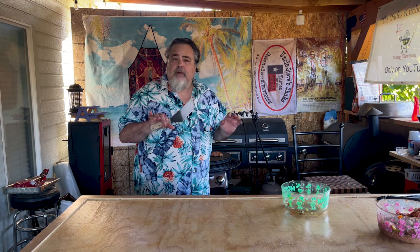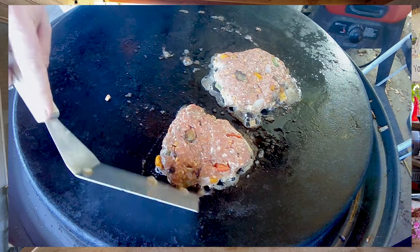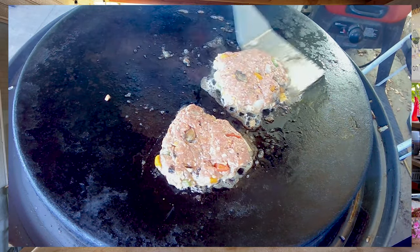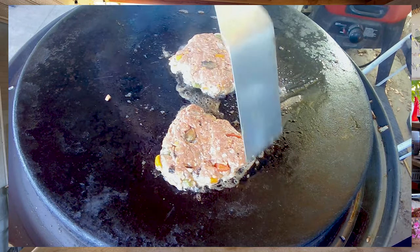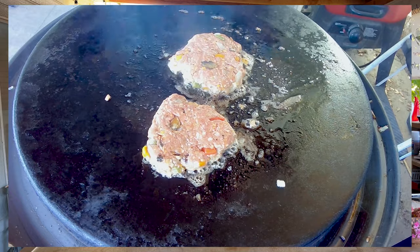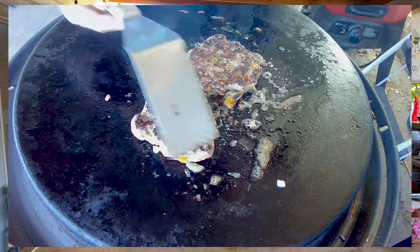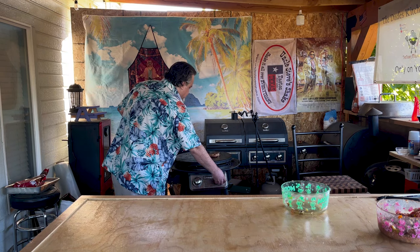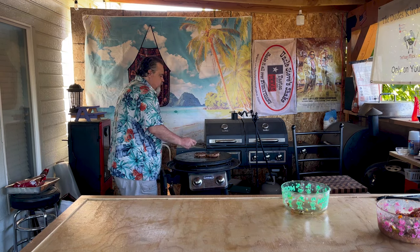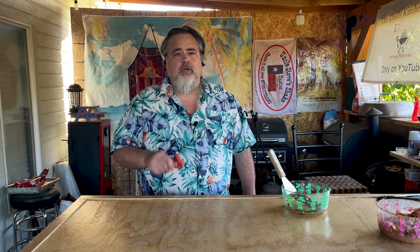Meatloaf's been on the flattop for about five minutes. I think it's time to check it out. We're starting to get some browning along the sides, and it's starting to harden up, but I don't think it's quite time to flip. They're looking good though. You know what? Let's flip them. Good call on the flip. Turn that heat down to low. Because the burgers are thick, make sure that heat can get all the way through the burgers for a good meatloaf.